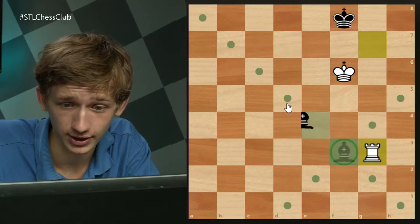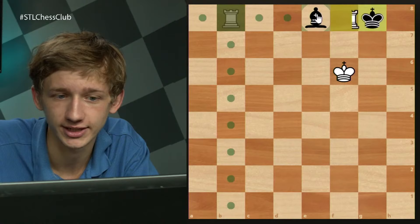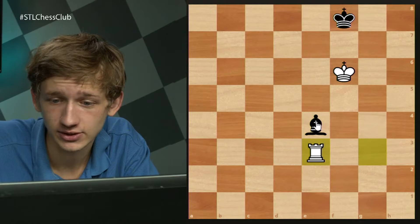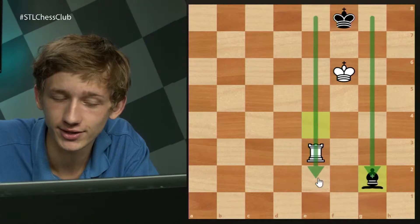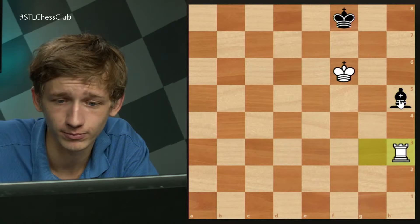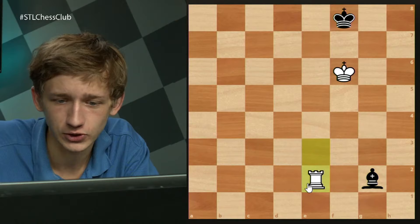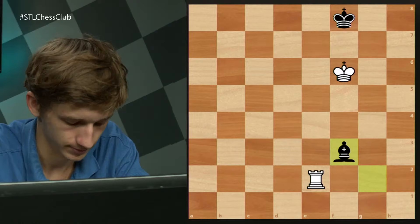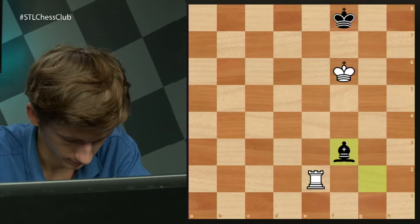The bishop should try to stay on these files next to the king to avoid immediate checkmate. Something like bishop h5 means rook h3. The bishop has to stay on these three files or else it will die. So bishop c4, rook e3, bishop g2. After rook e2, bishop back to f3 — and here is the winning idea: rook f2. This is a tragic circumstance for the black pieces.